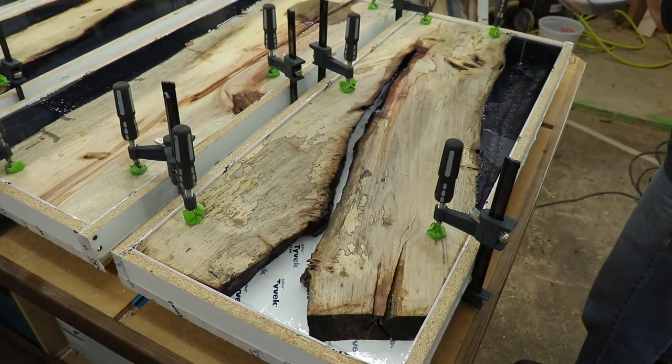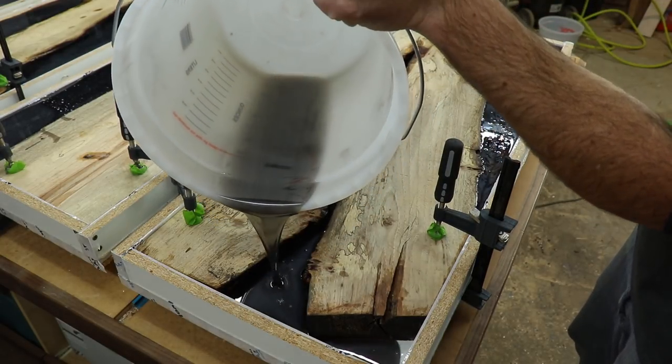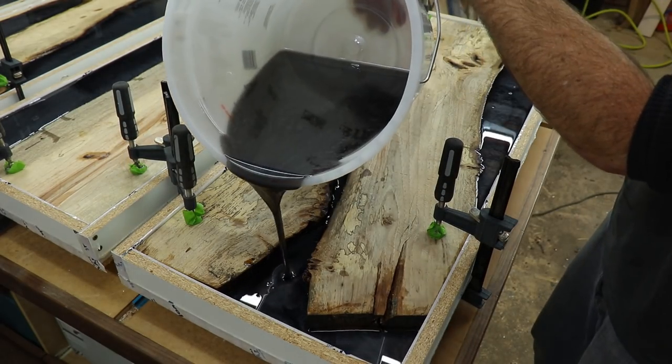Whenever I pour big amounts of epoxy like this, I also like to put a fan on it to dissipate some of the heat, because it can get really hot — especially if your ambient shop temperature is over about 70 degrees.